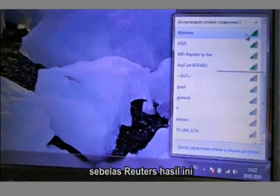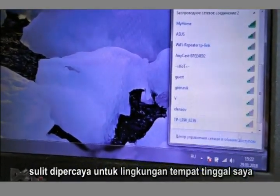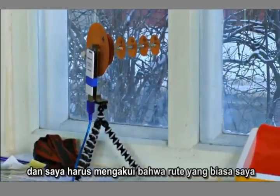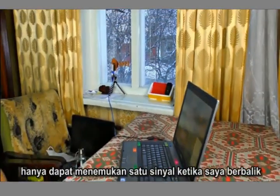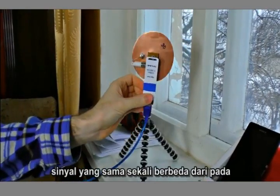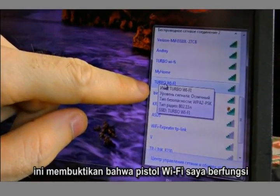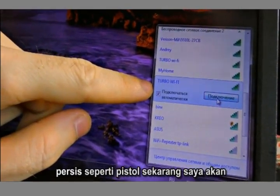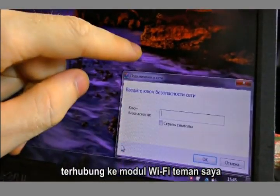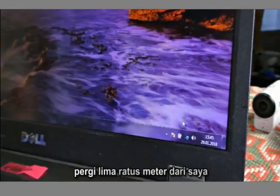Eleven routers! This result is unbelievable for the neighborhood I live in — my usual router can find only one signal. When I turn the Wi-Fi gun aside, I can see some absolutely different signals than in the previous position. This proves that my Wi-Fi gun works exactly like a gun. Now I'm going to connect to the Wi-Fi of my friend — he gave me the password on purpose. He lives 500 meters from me.